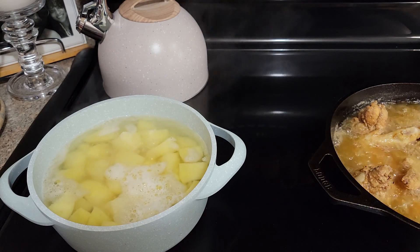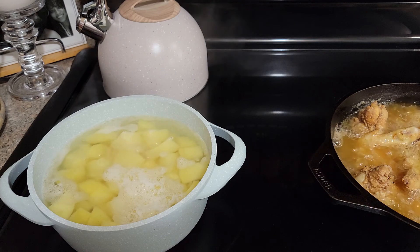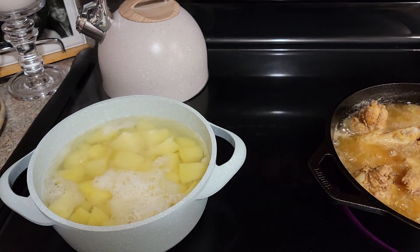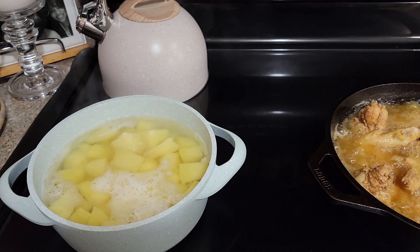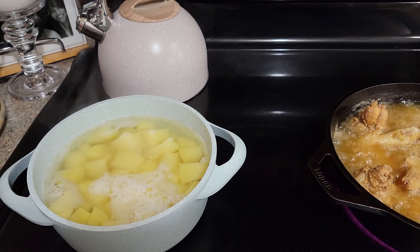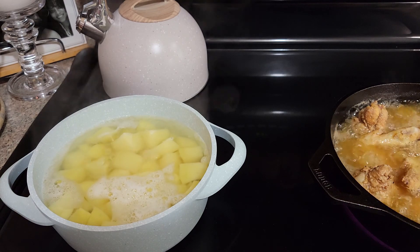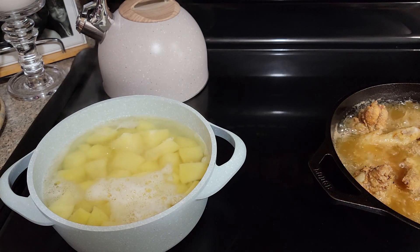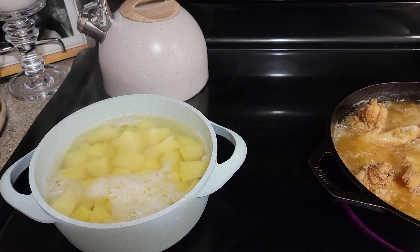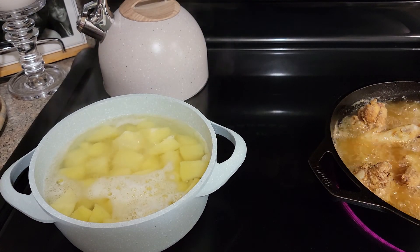Hey guys, welcome to Pajama Mama's Kitchen! Today I'm going to show you guys how to make some smashed garlic cream cheese potatoes. Let me get you over here and show our ingredients. Don't mind the fried chicken — I'm frying some more chicken. I posted a video Saturday night and my husband said he wants some more of that chicken, so I'm making him some more.